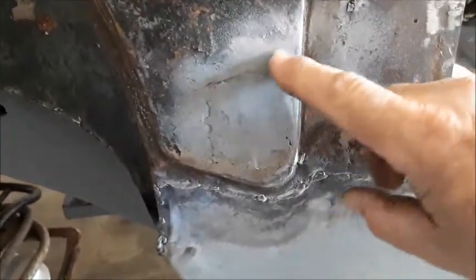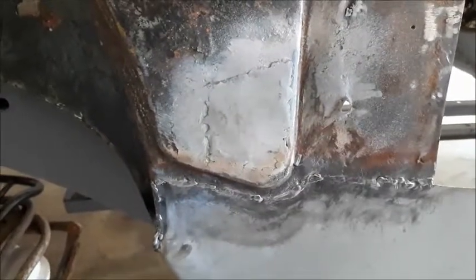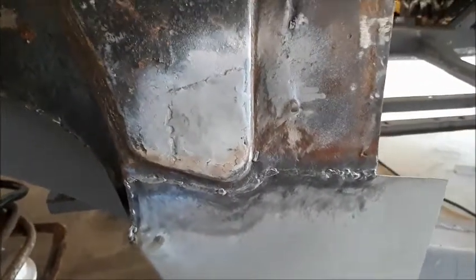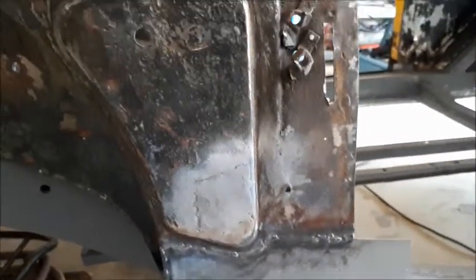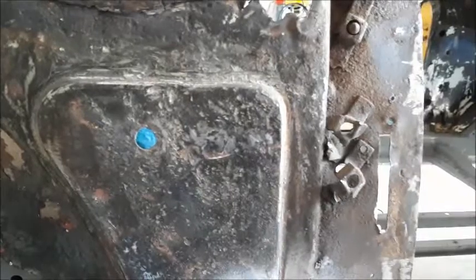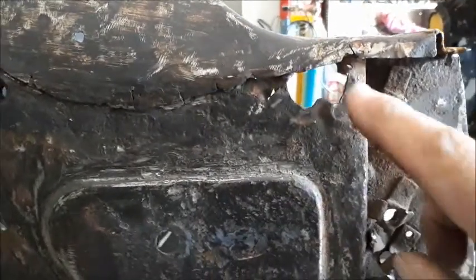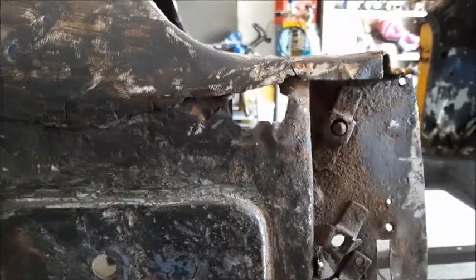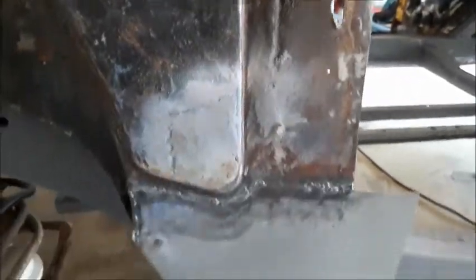I put a little patch in here and I actually used the MIG to do that, but I'm going to wire brush that off and tidy it up with the oxy — see if we can make it a bit better. The rest of that's not too bad. I've got to repair these captive nut situations for the convertible top, and up here there's a great big hole which is way too big, so I'll repair that.